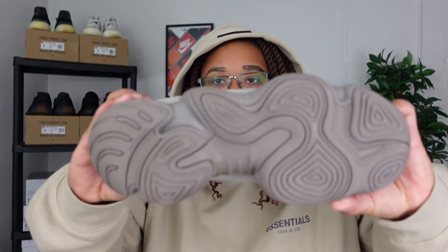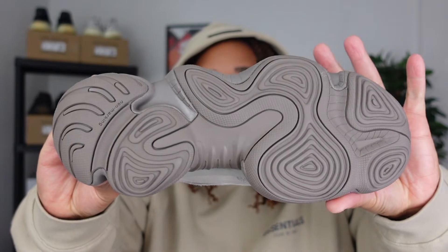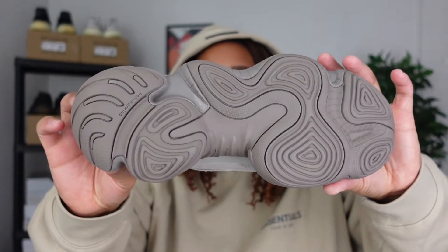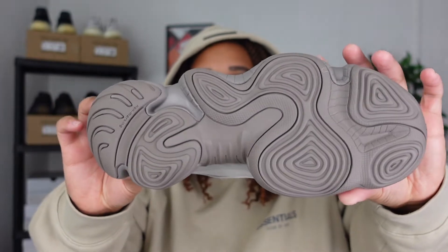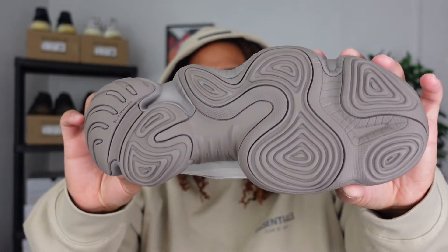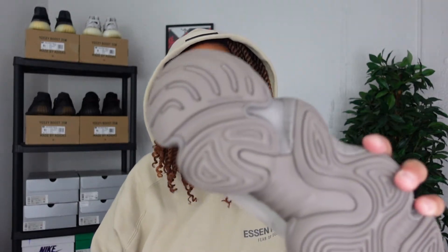As always, I like to start with the outsole. This is really different — it's my first Yeezy 500, so I've never seen the bottom of one. I really like the swirl pattern; I know a lot of people probably wouldn't look at that, but I think it's really nice. It does say non-marking here on the bottom of the sole.